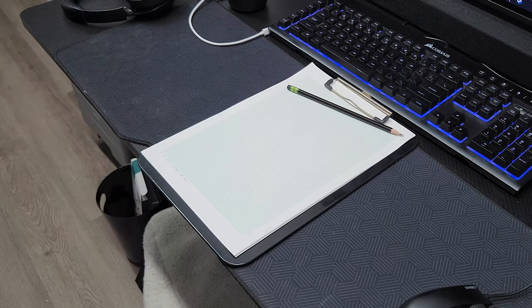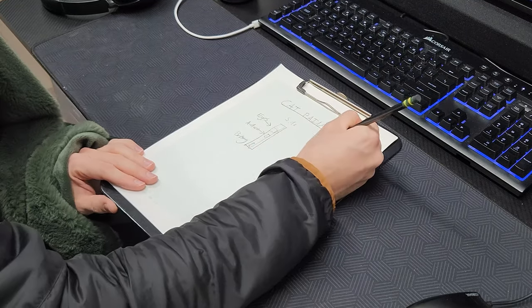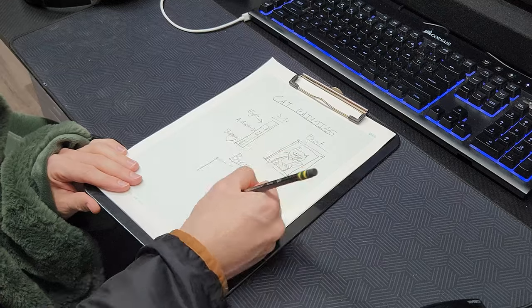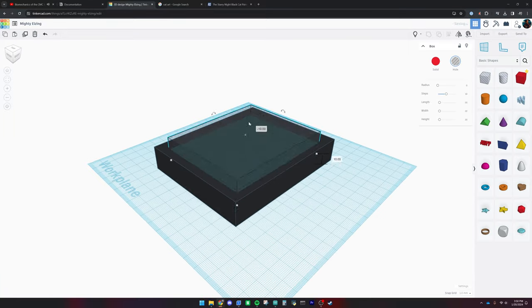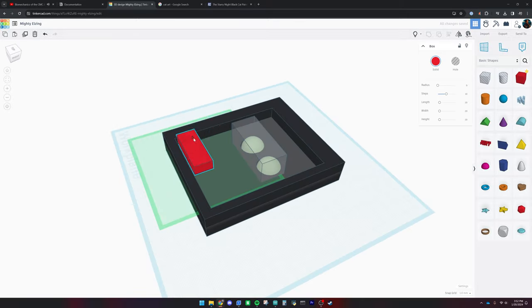First thing that came to mind was we've got to make some kind of box for this thing. I started sketching some ideas of how the frame would work, figuring out the depth, the size, and how I'd get all the electronics in the back. I came up with a simple list of wood and tools that I would need to make this work.